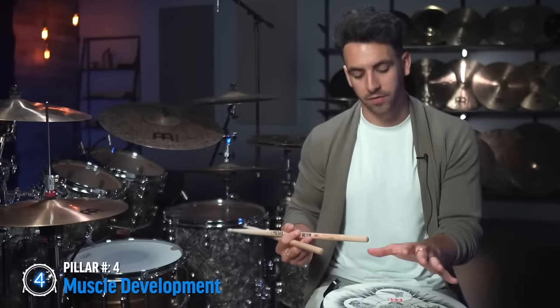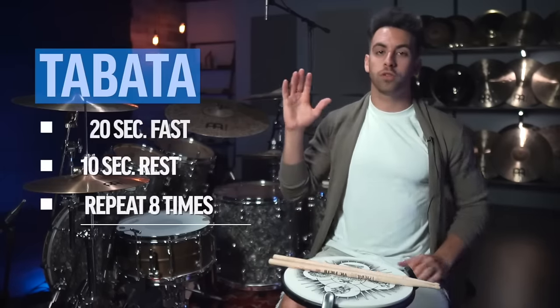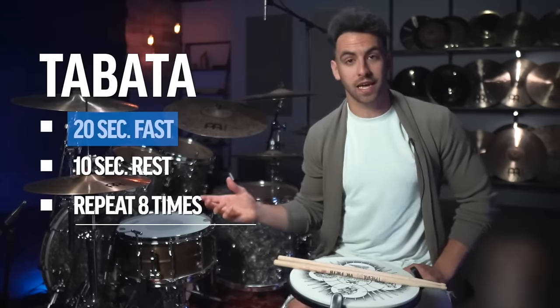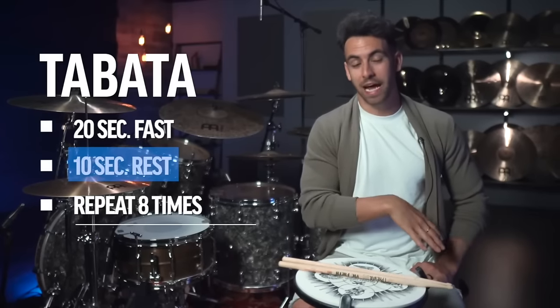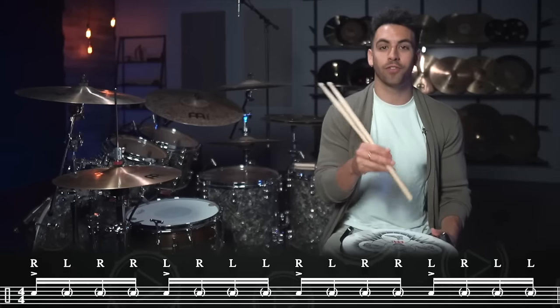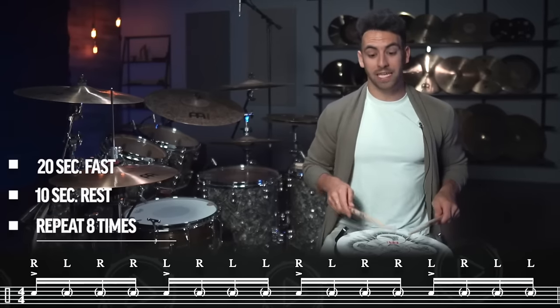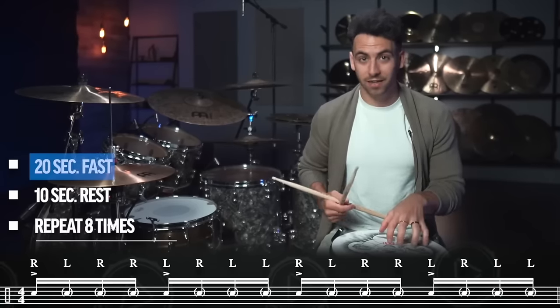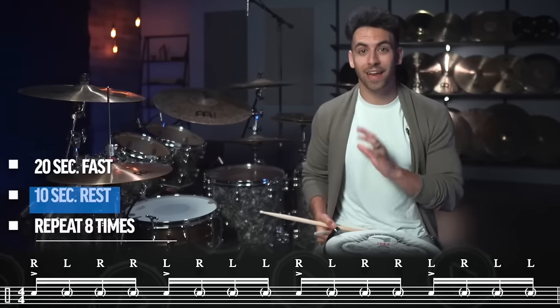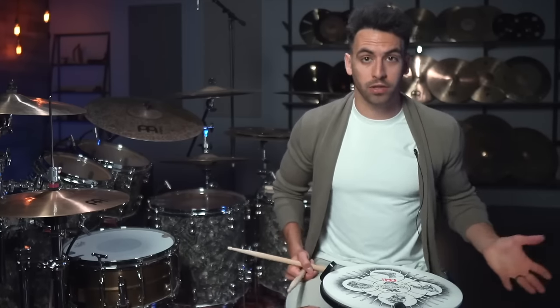The fourth pillar is muscle development. The exercise I have for this is called Tabata — an exercise concept where you do something as fast as you possibly can for 20 seconds, then take a 10-second rest, repeating this eight times for a total of four minutes. Trust me, this is going to get your muscles burning. For this exercise, simply play paradiddles in Tabata form — paradiddles as fast as you can for 20 seconds, then a 10-second rest, repeating for four minutes. Even though we're going as fast as we can, I still want you to have good technique and form.